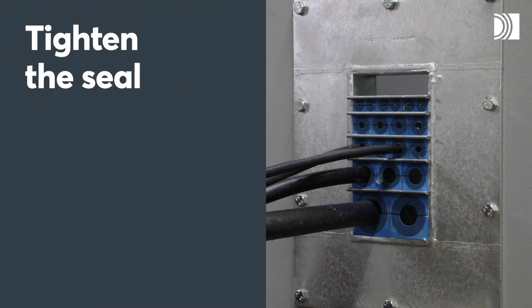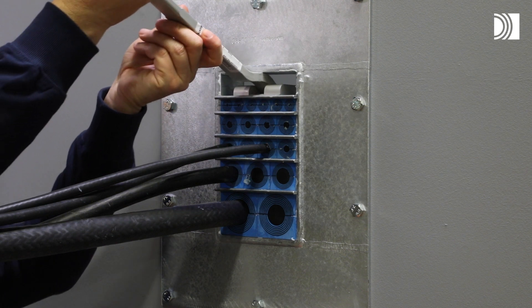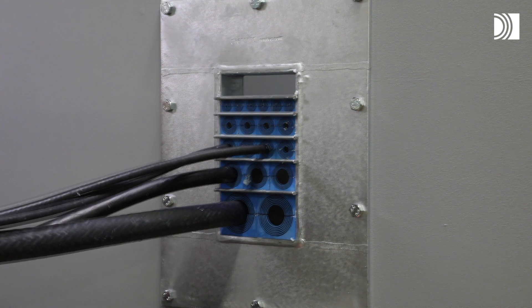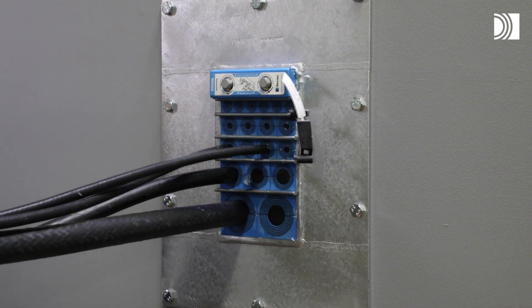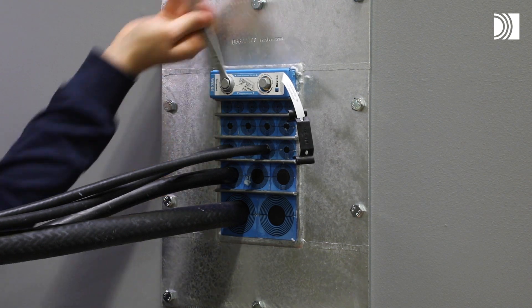Tighten the seal. A Roxtec pre-compression tool can be used to make room for the wedge if necessary. Insert the wedge and make sure it is accommodated and secured by the stay plate. Tighten the screws alternately until full mechanical stop.